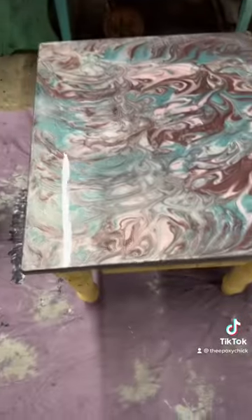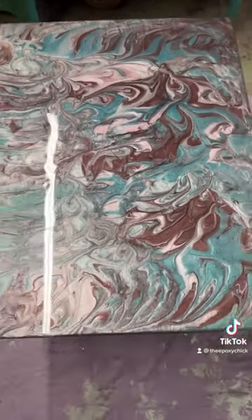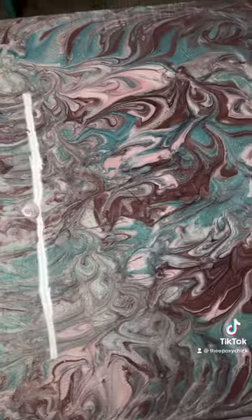And here we are — voila, all done! It actually turned out kind of pretty. Looks real pretty.